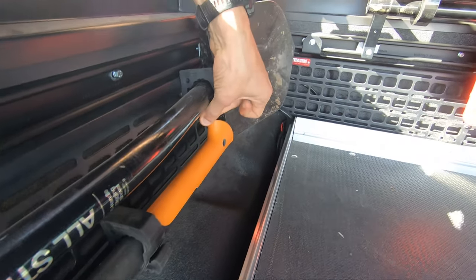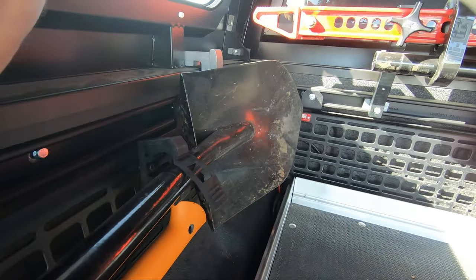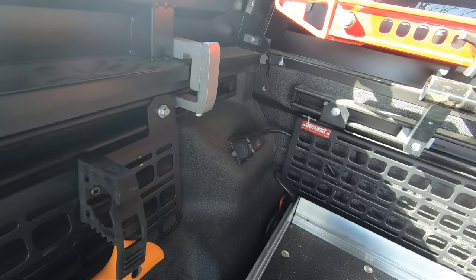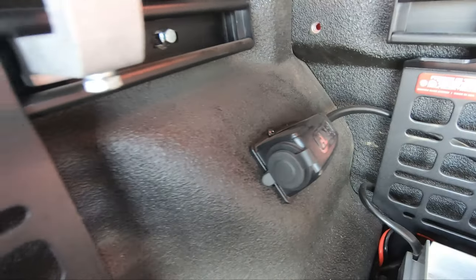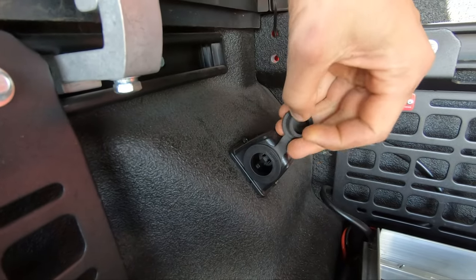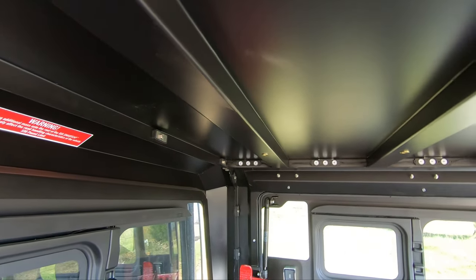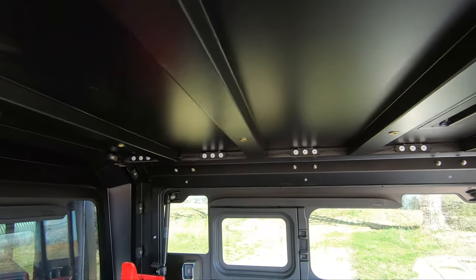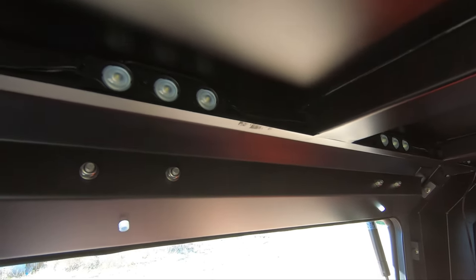Finally, towards the front of the bed — somewhat hidden by my shovel — is my ARB fridge port. This port uses a screw-in type connection which my Dometic fridge is compatible with, and it's wired to the battery through a 50-amp circuit breaker. Last but not least back here, I installed a set of 8 cargo lights on the roof of the SmartCap. I ran the wires out of the bed through the rear and spliced them into the factory cargo light circuit so that they function as stock.